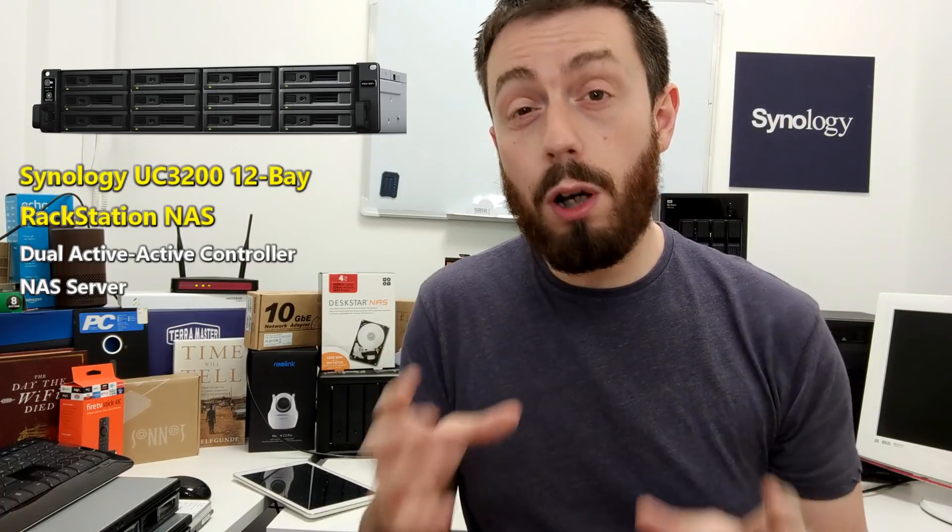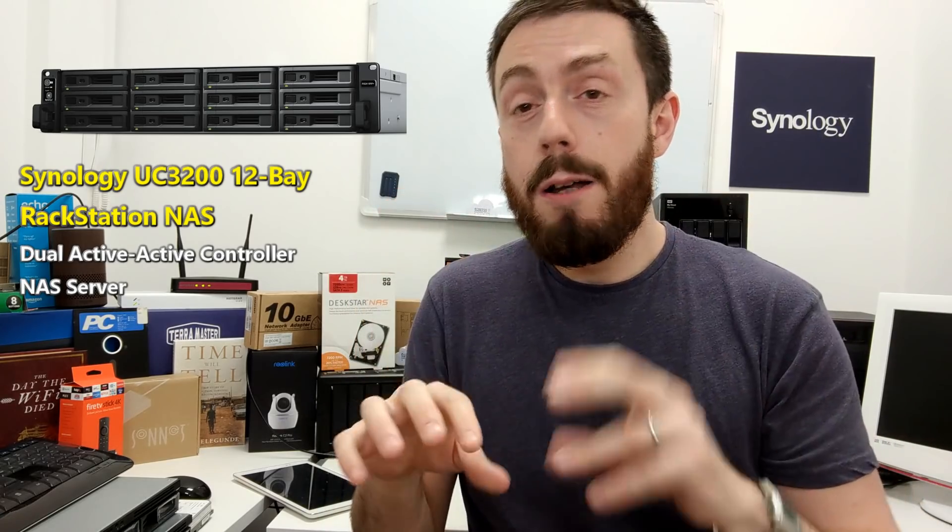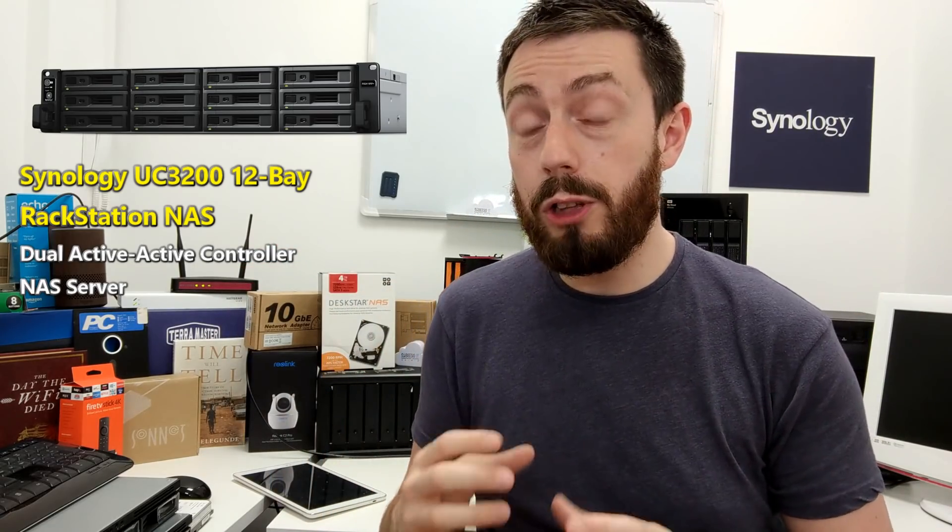That leads into the UC3200 — a renaming of the UC300 we saw last year at Synology's UK event. This is a 12-bay dual controller NAS with an active-active controller system. Those 12 bays of storage run into two separate controller boards that work together. It doesn't double your power, but if one controller dies or gets corrupted, the other immediately takes over. They did live testing showing how long it takes to shift to the backup controller. This is a more intricate and reliable solution than Synology's high availability setups, because you only have one area of storage with two controllers — so you don't have to duplicate your files.